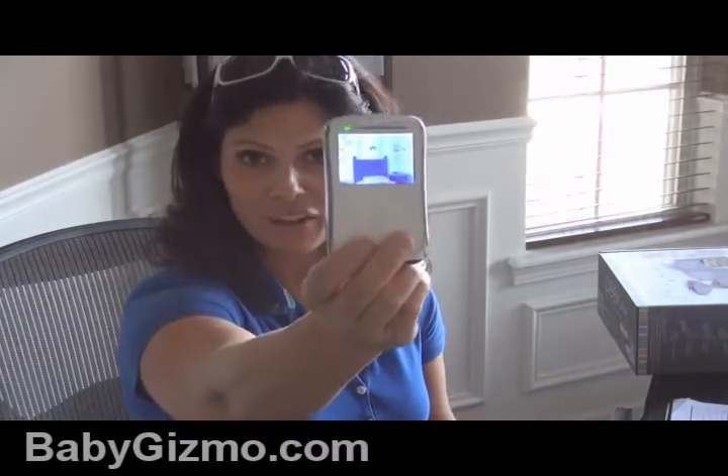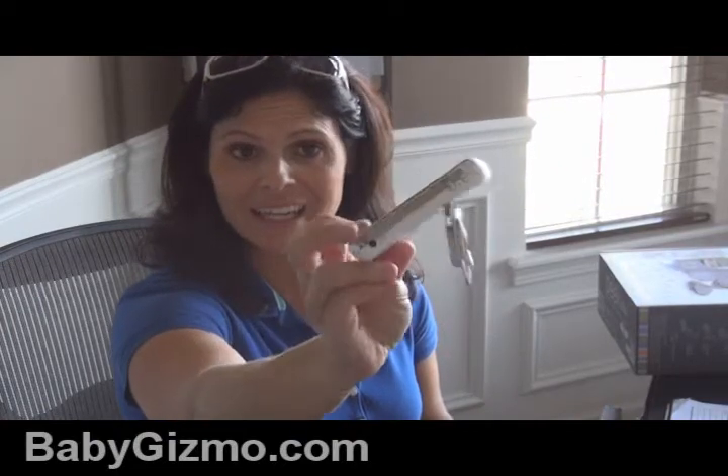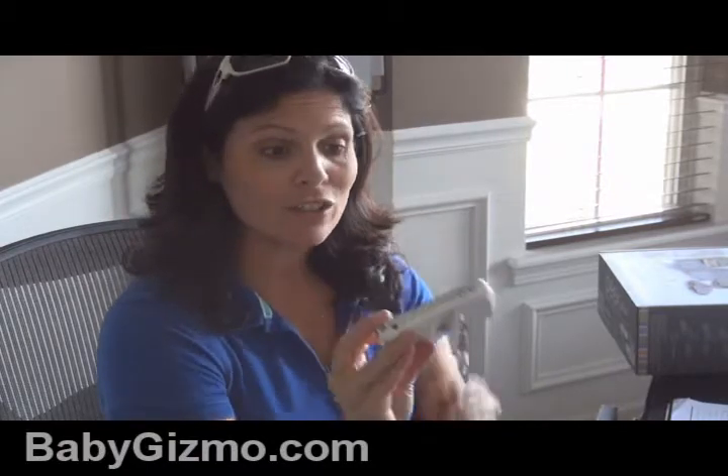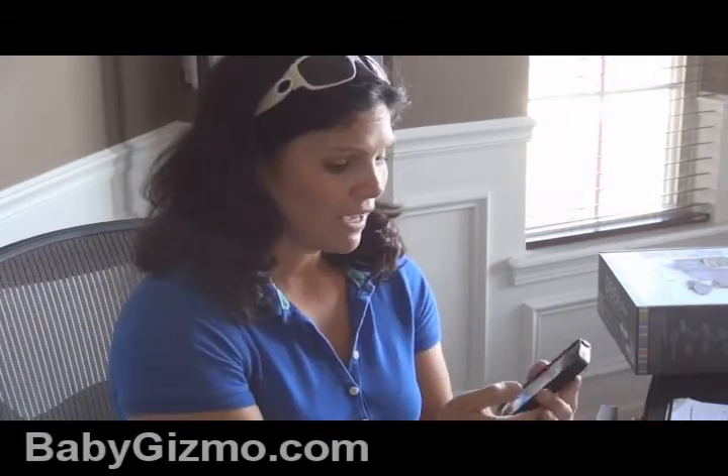I quickly set up the gateway, I've set the camera up, and now I have the parent unit. I turn it on — there's my son's room again. No pan or zoom, so I'm going to see what I'm going to see, but let me tell you the picture is great. The quality is good, and even the sound is really good on the parent unit.